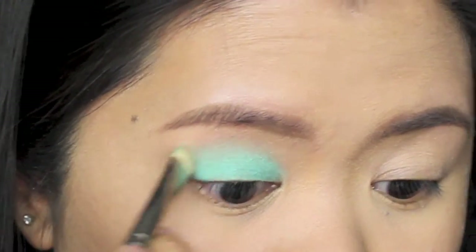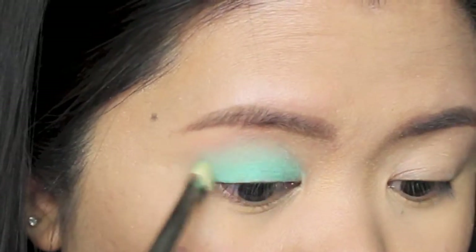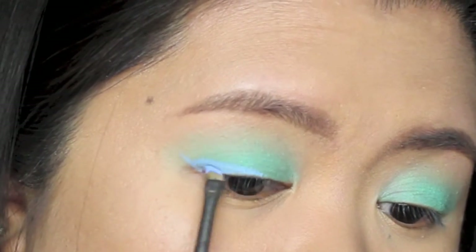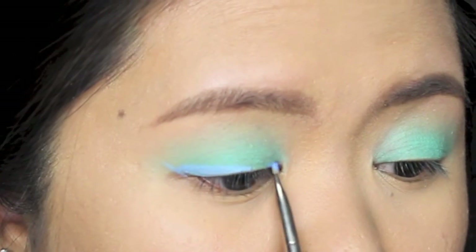Using a MAC 266 brush, I'm creating a winged liner using the ColourPop gel liner in Prance. I have to go over the liner twice so the color really pops.